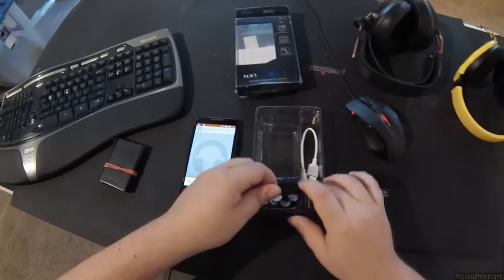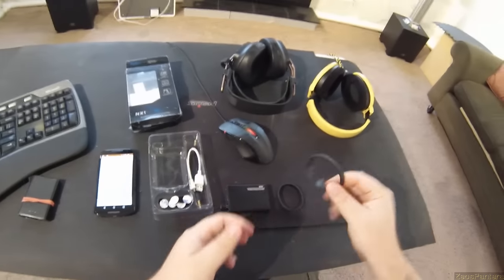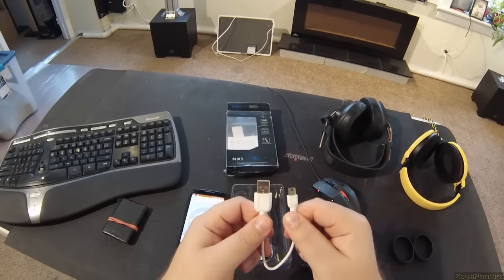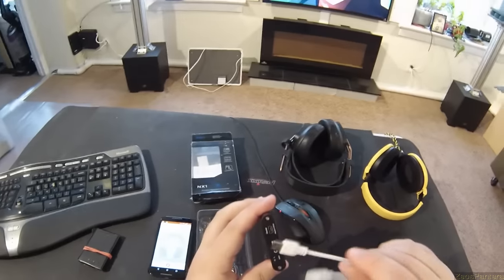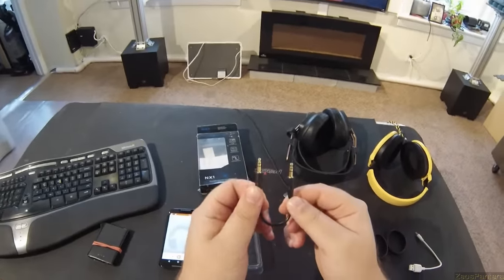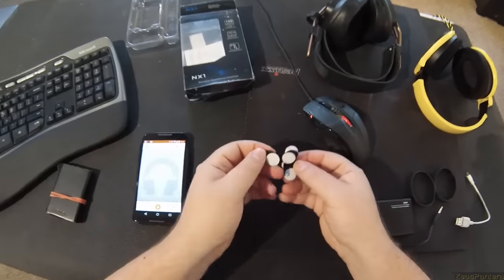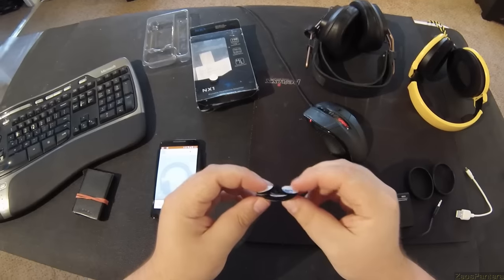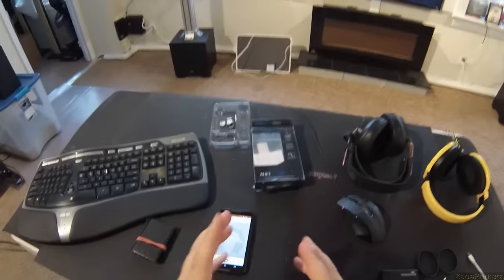So what does it come with? It comes with cable rings — standard fare now, you should all know about these — two of those. It comes with a USB to USB, probably just for charging, and it's a mini, not a micro. It also comes with a little 3.5mm jumper cable. And it comes with a ton of Velcro circles — five pairs, so ten of them.